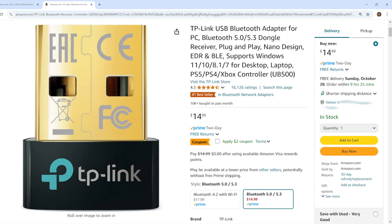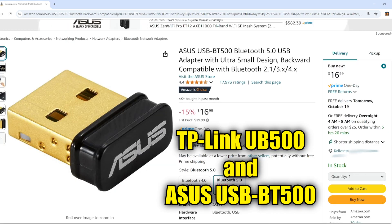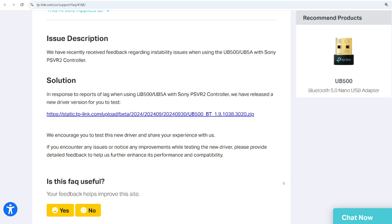If your PC doesn't have Bluetooth, or the Bluetooth it has is not a high enough version, you can purchase a dongle that plugs into a USB Type-A port. However, the PSVR 2 doesn't work well with all dongles, but Sony does recommend two of them — I'll put links in the description. The Asus one is said to be the better of the two. The TP-Link one has been problematic for some people, and Sony has a specific driver for it — I'll also link to that page in the description.